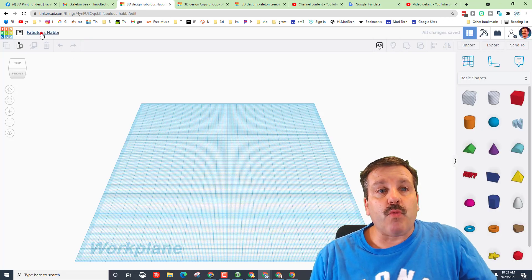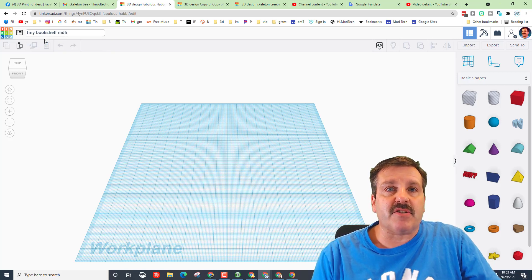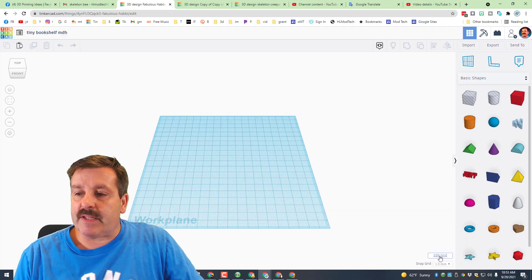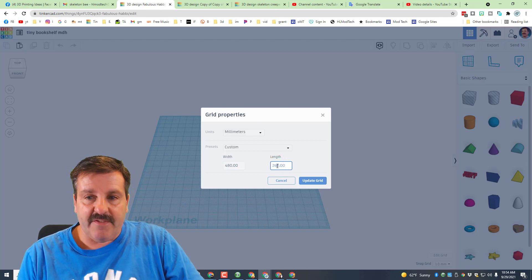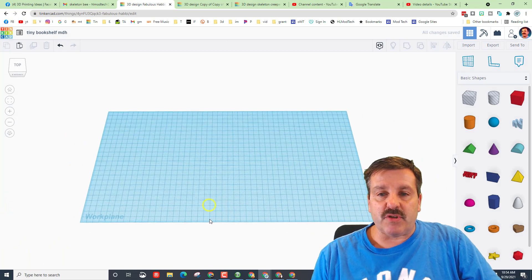When it loads, let's call it 'Tiny Bookshelf' and add our initials so it's easy to tell whose is whose. The next step is to hit Edit Grid and backspace, then make it 480 by 240 so the pieces fit our Glowforge bed.